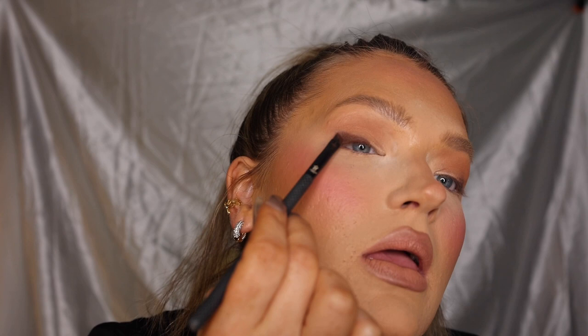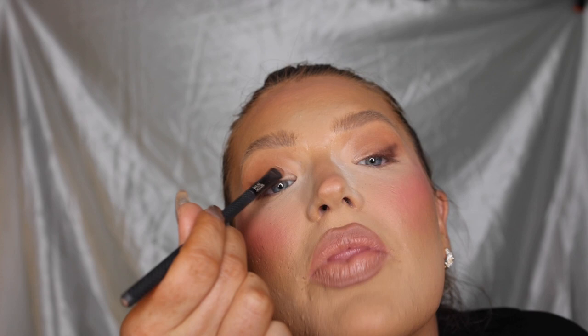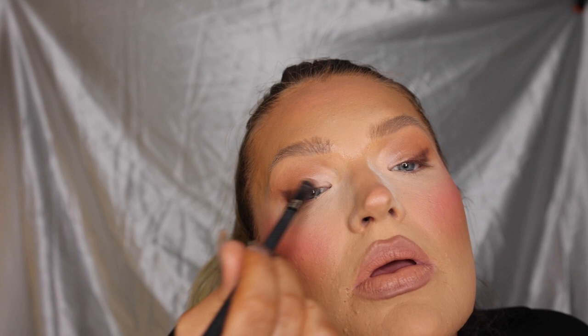I'm gonna take a lighter shade and put that in the inner corner — just keep going back and blending it. I can't stress enough that it just takes a lot of blending. Taking a little break from eyes to add some highlight — this is the Laura Geller Gilded Honey.